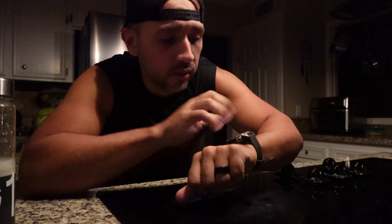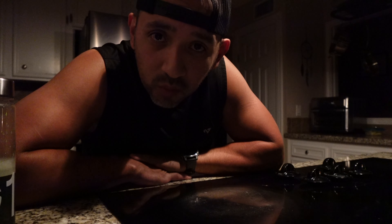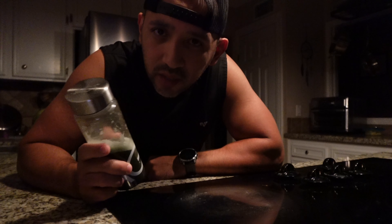Good morning everybody, it's 5:20 in the morning. I usually get up about this time, sometimes a little earlier. I like to get up before the family gets up, try to get a workout in, read every day — doesn't always happen, but I try to make this my morning routine.